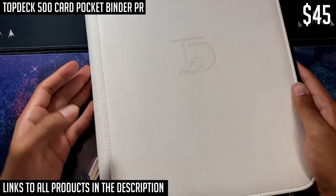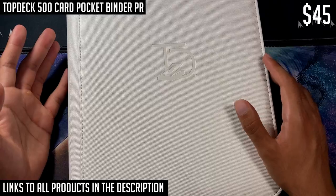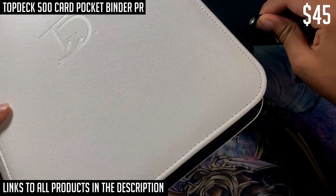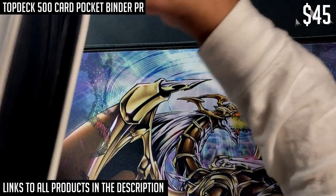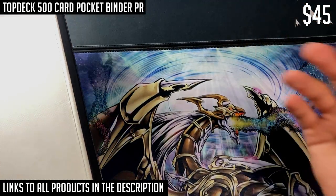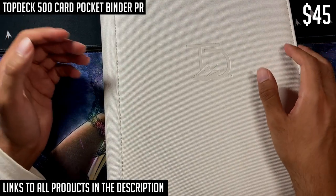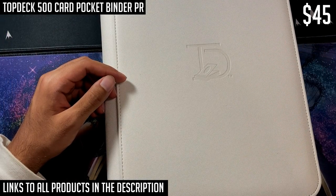That's my review of binders and card sleeves. Let me know what you guys think — I tried to make it as in-depth as possible. If you enjoyed it, make sure to click the links in the description below to help support the channel. It's been your boy Watomar Melon — peace out.